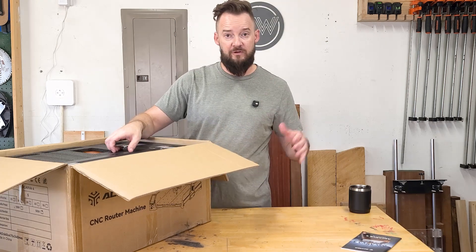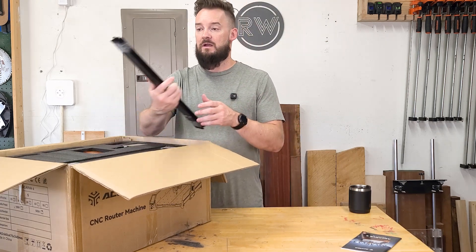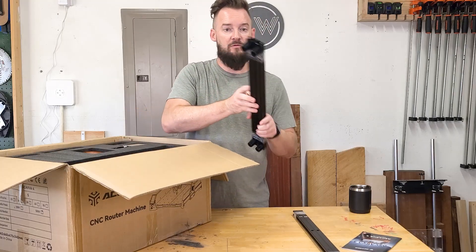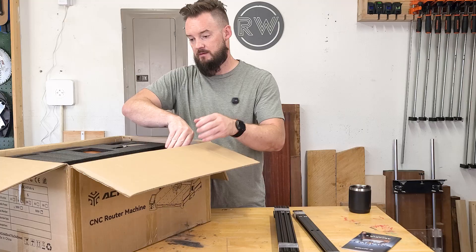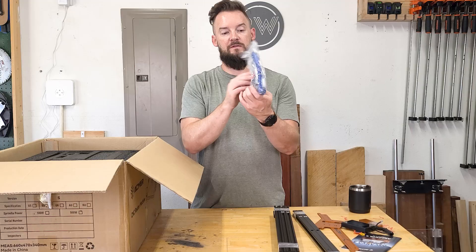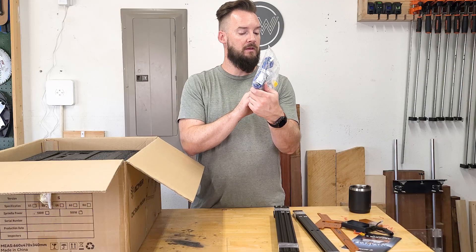Instructions. I'm just going to start laying things out. I don't exactly know what all these parts are, but I'm assuming these are some sort of rails that the machine will ride and sit on. My control panel. Bag full of tools. Looks like there's some bits in there, maybe a collet.